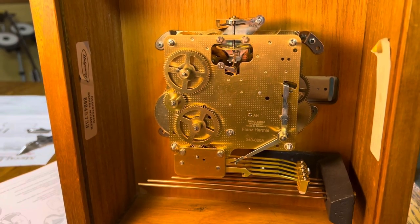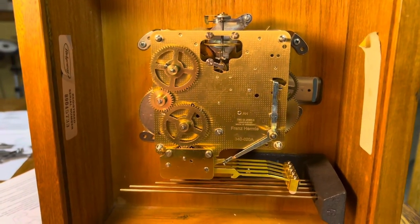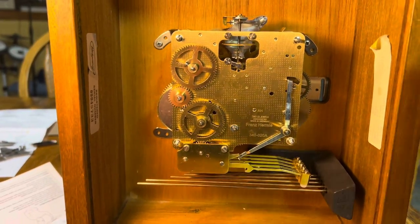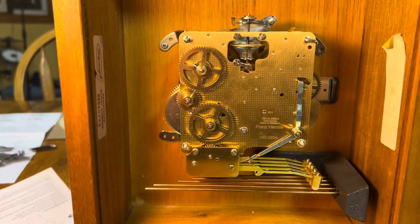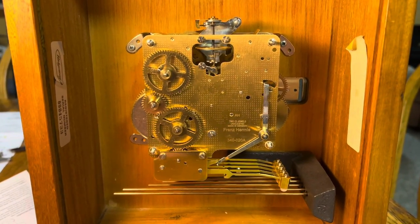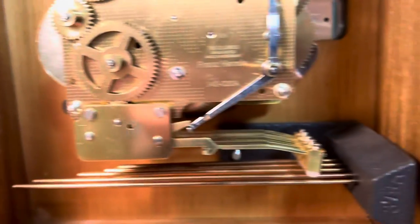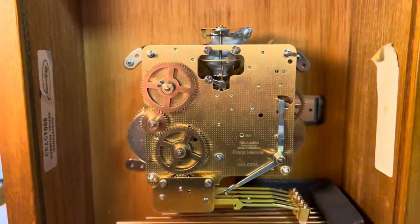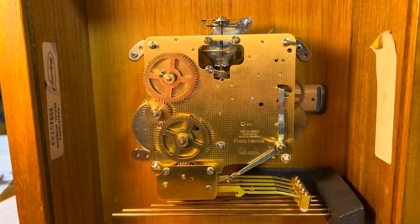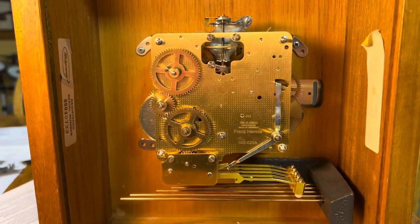I finally got the new movement in after quite a lot of adjustments. It was really hard to get this thing in due to the brackets it came with. On top of that, while I was attempting to adjust these brackets, I ended up cutting myself on my finger — but I'll be okay. The movement's in and seems to be running for now, so let's hope it runs for a while. As you can see, I've only got two of the screws in on the brackets, because the brackets are really hard to adjust properly with the holes. But it's finally in and it's looking pretty good so far.